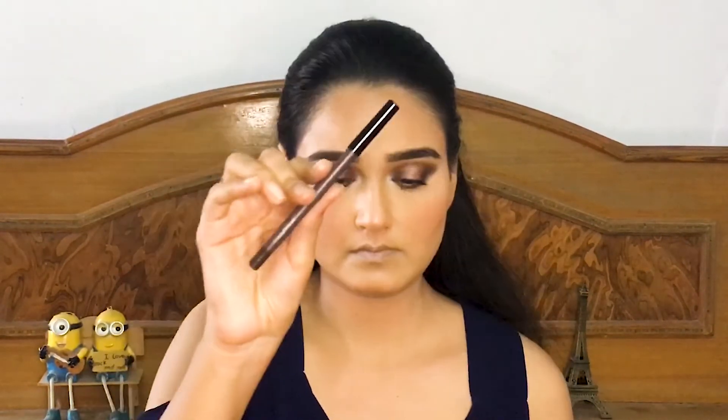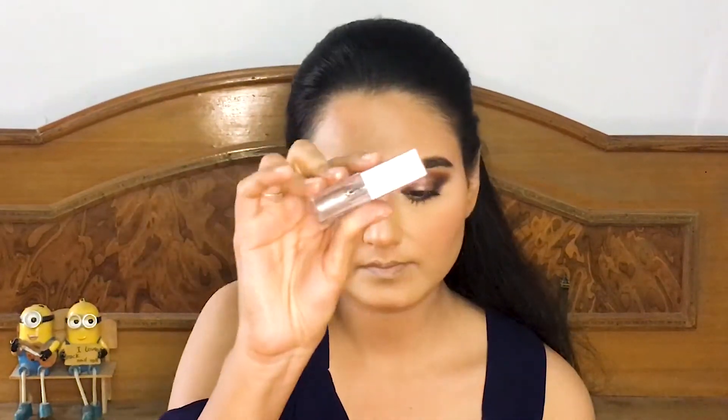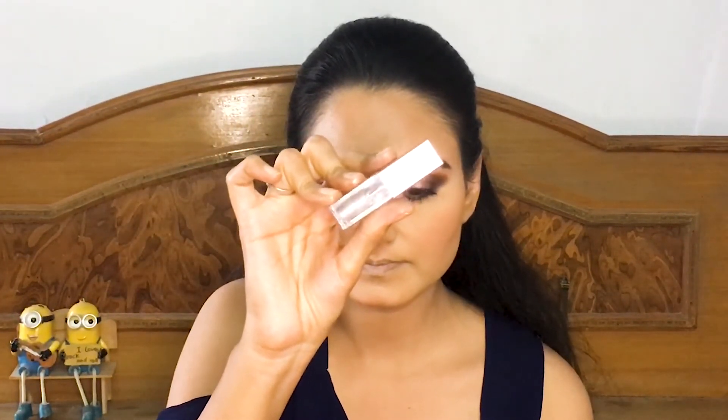After that I am taking this gel liner from Smashbox in the shade Chestnut and applying it into my waterline. Finally, to add a little more sparkle, I took this glitter shadow from Swiss Beauty and applied it into the middle of my eyelid.